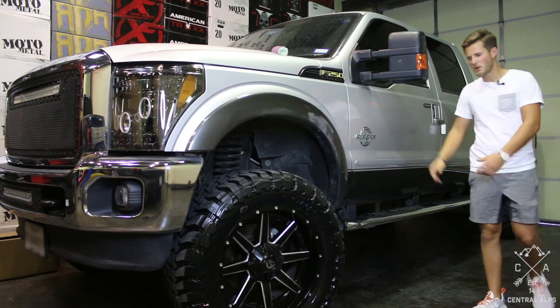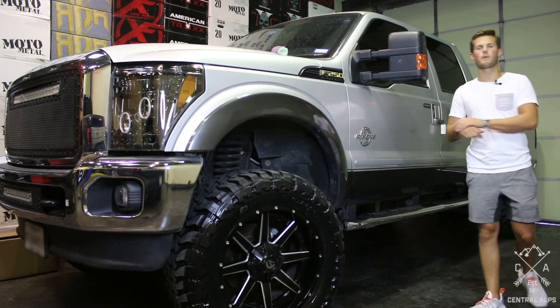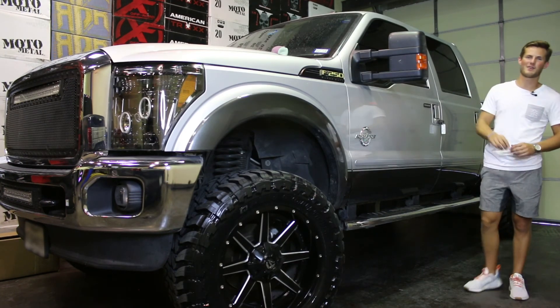Also, if you want any of these parts — whether it's the tires, the wheels, the fender flares, anything like that — go to our website, central-alps.com, and let us get your parts shipped out today. Again, my name is Michael with Central Alps and have a great day.